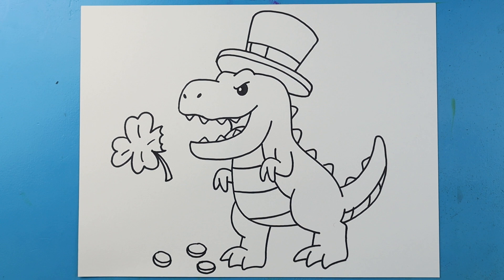And there you go — there is your St. Pat T-Rex drawing. I'm going to fast forward and start coloring this. Thanks for watching, hope you enjoyed.